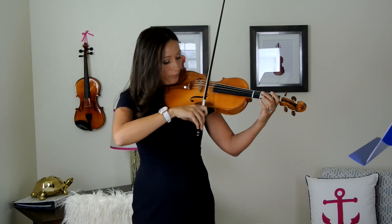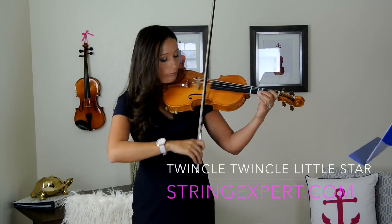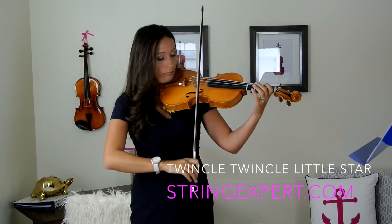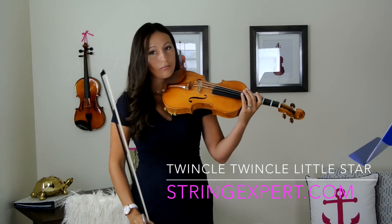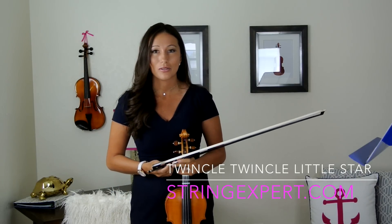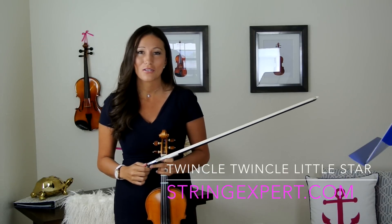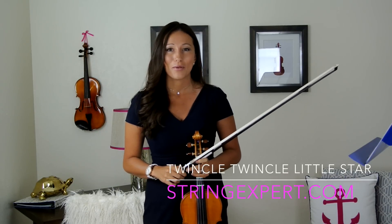Let's do it all together. Stay tuned next time when we'll go through the entire Twinkle Twinkle Little Star piece. Thanks for watching, and if you have any questions, go to StringExpert.com and book a lesson with me. Thank you.